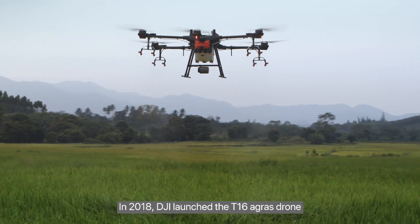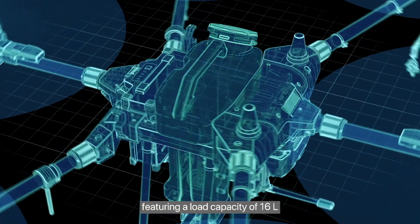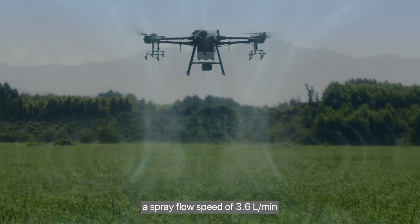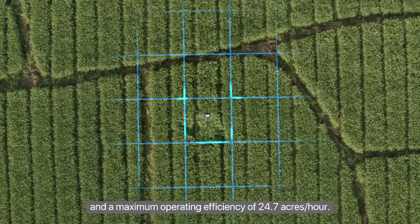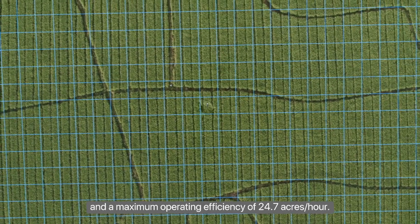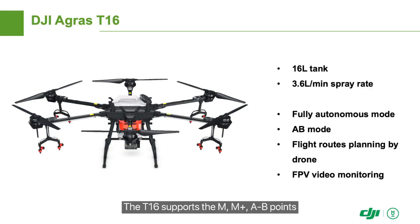In 2018, DJI launched the T16 Agris drone, featuring a load capacity of 16 liters, a spray flow speed of 3.6 liters per minute, and a maximum operating efficiency of 24.7 acres per hour.